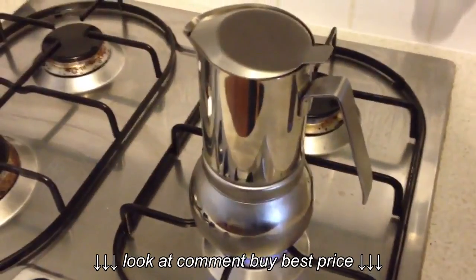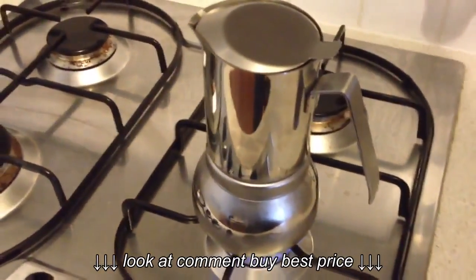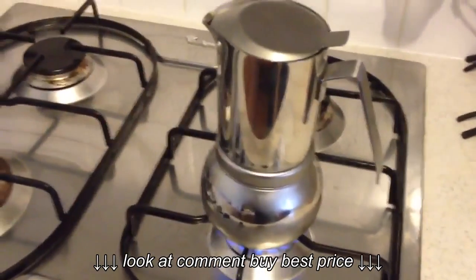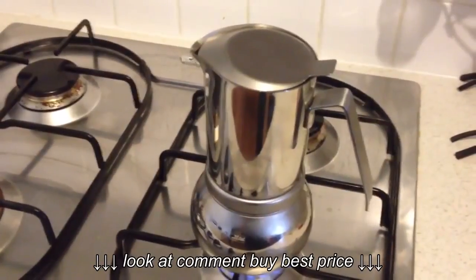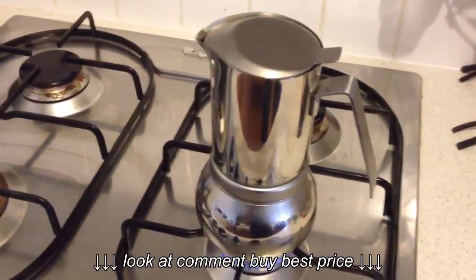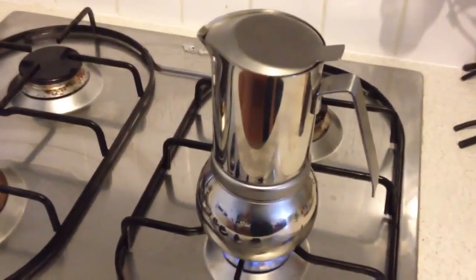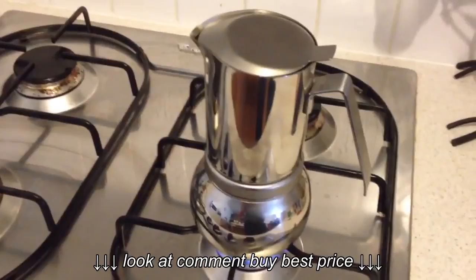Then you have the stainless steel filter over the top that you push down — plunge it down, not too hard, because you don't want it pounded to a solid coffee. You still want it loose, otherwise it doesn't filtrate properly and you do not get the perfect mocha espresso coffee.